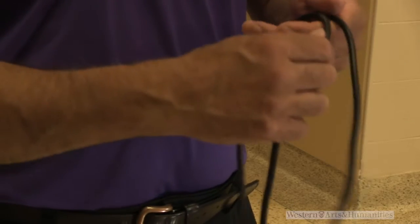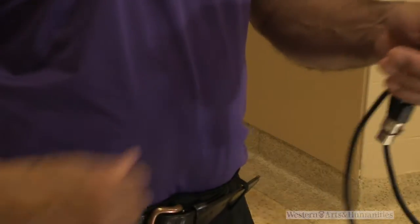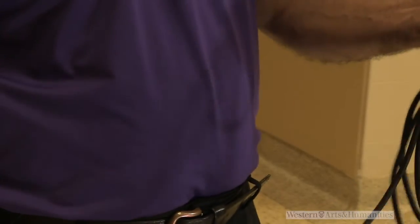Hold the cord in your non-dominant hand — for me that's my left hand. Here we go: over, pick up some cord, go in, out, in, out — and the cord will happily do this.